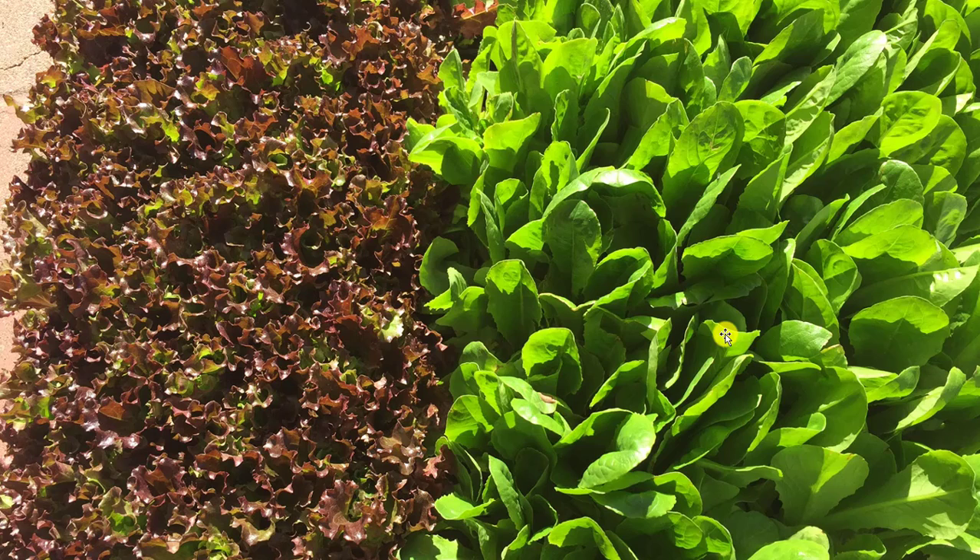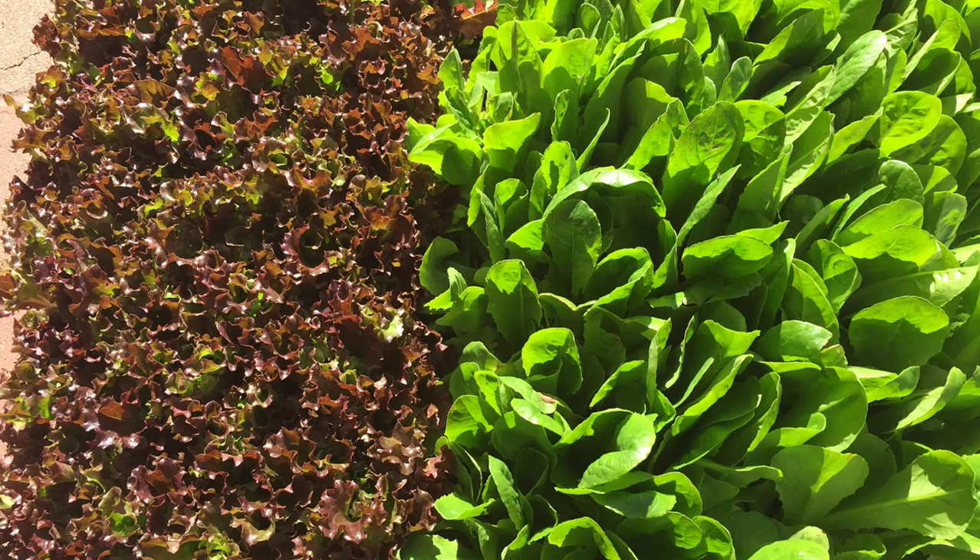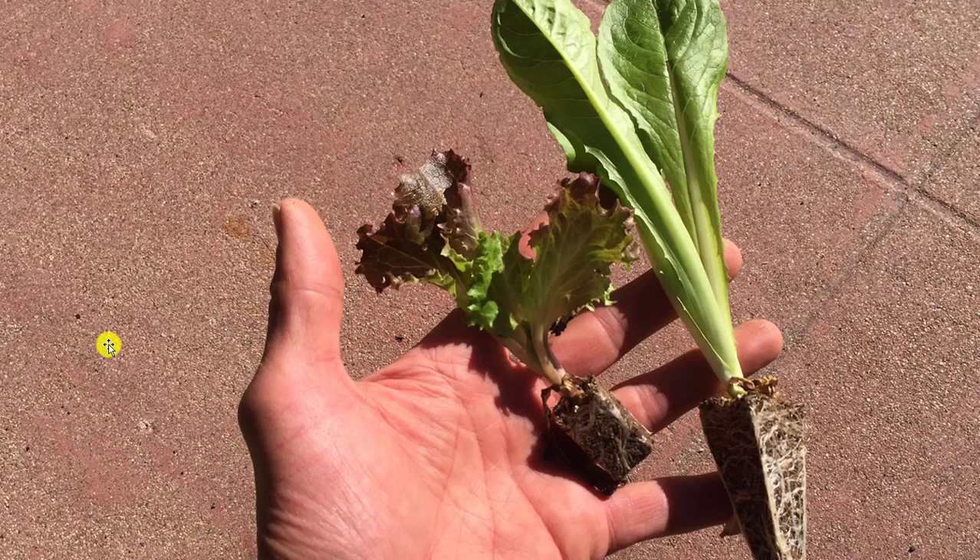This year we're going to be planting just two different types of lettuce in the garden. We'll be planting romaine lettuce — this green one — and then also red leaf lettuce, this other type of lettuce over here. I think you're going to enjoy both of those. They're very tasty types of lettuce.